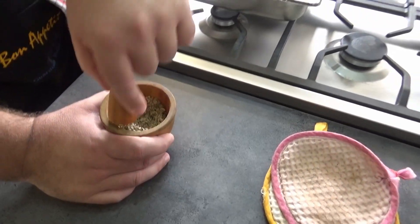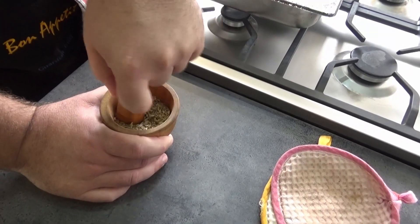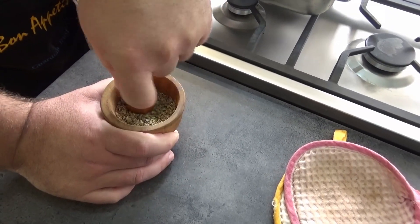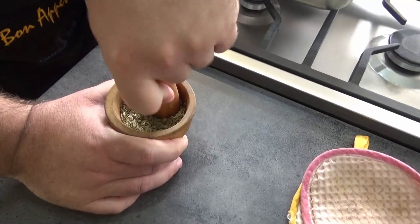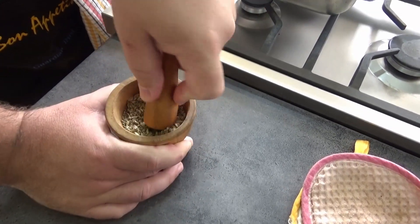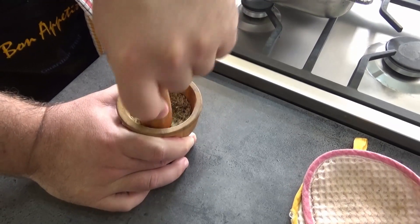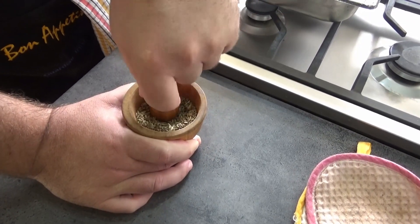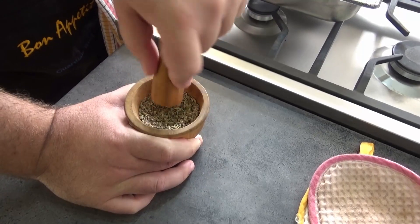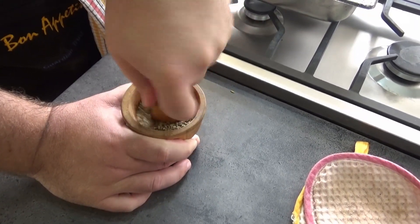Two teaspoons — the regular ones you stir your coffee with — of fennel seeds. I'm just having fun with this kitty-sized pestle and mortar, just going to break it up a bit.